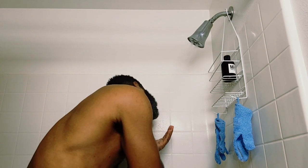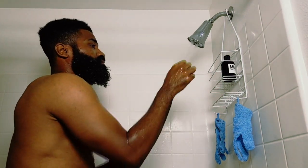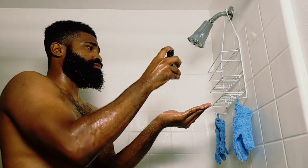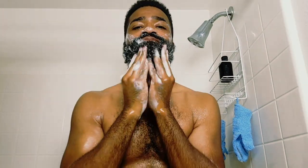The best thing a man can do for himself is have a great beard. With the Mr. Summer Wash, it cleans without drying, nourishing your beard, leaving it refreshing and crisp.